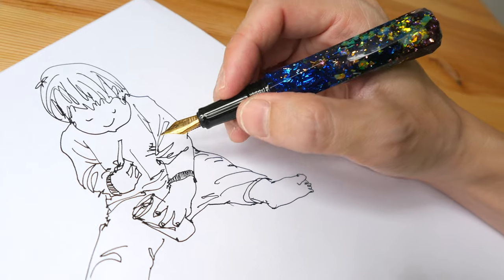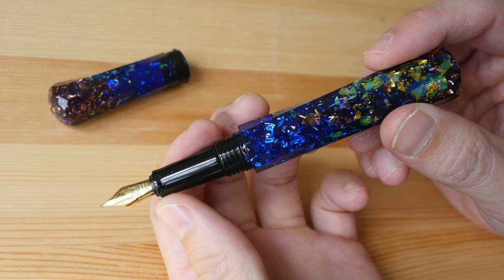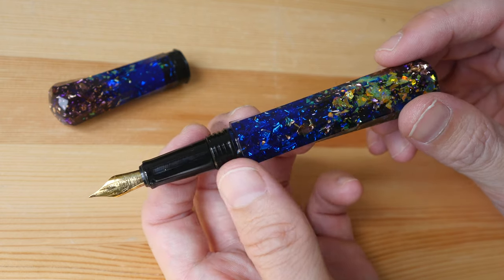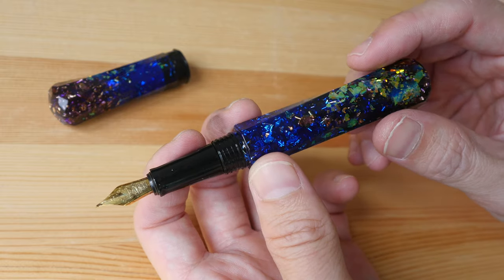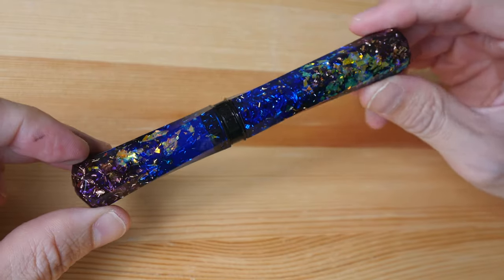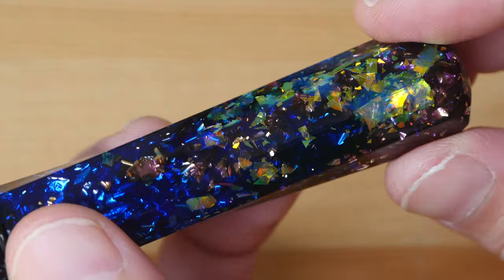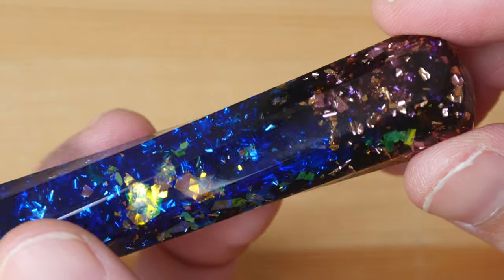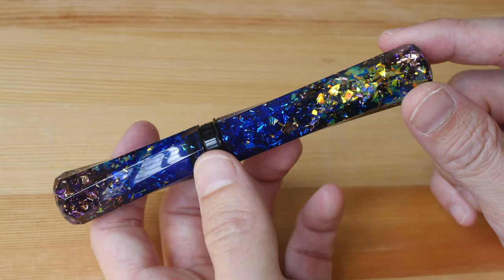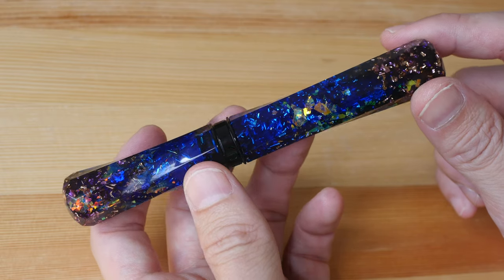The writing and drawing performance from the nib is quite good, and the design of this pen is very different from all the other fountain pens I have seen from other brands. If you're looking for a beautiful, flashy, attention-grabbing fountain pen, this could be something to consider. Because of how the shiny particles are encased inside the pen, every pen is going to look unique. You can find this pen on Benu's website — the link will be in the video description below, along with links to all the other Benu fountain pens I've reviewed. See you in the next video, bye.